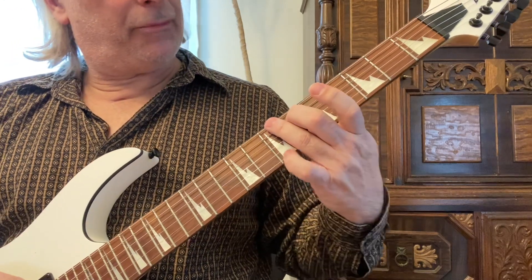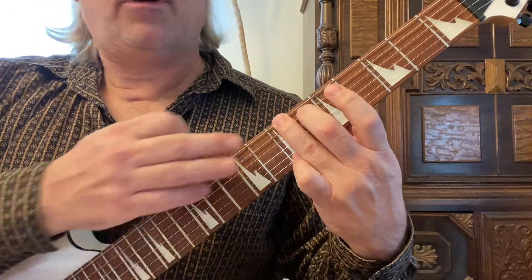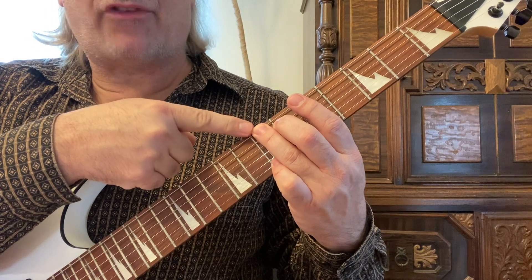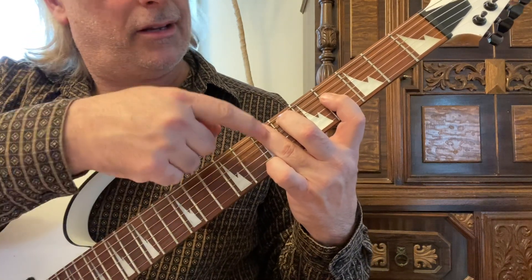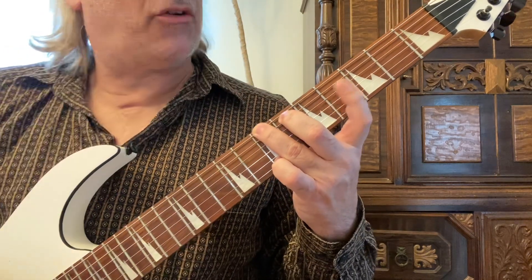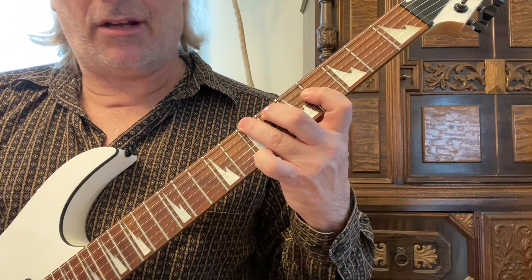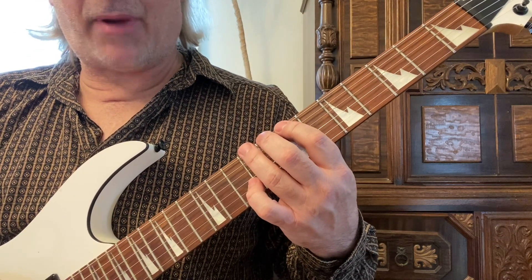You can do the exact same thing for B. Keep the G shape, move your third finger up to the seventh fret, and your first finger is barring. Measure two frets down from your second finger to make an A shape — that gives you B. You can play the exact same pattern from there.